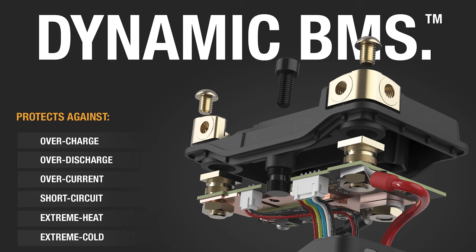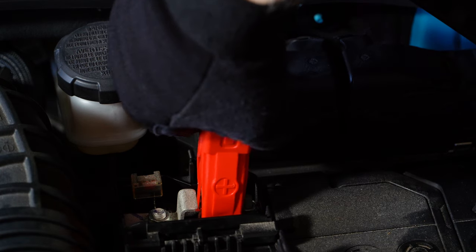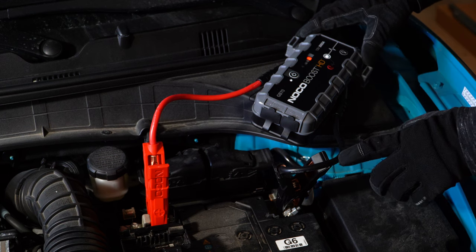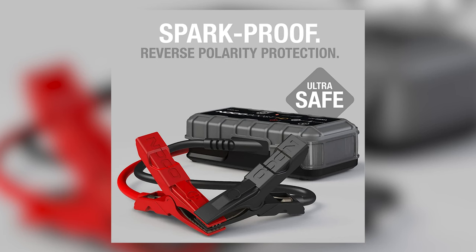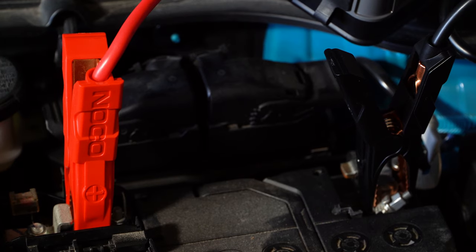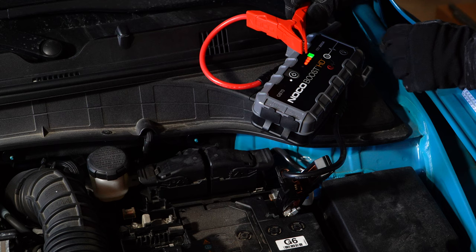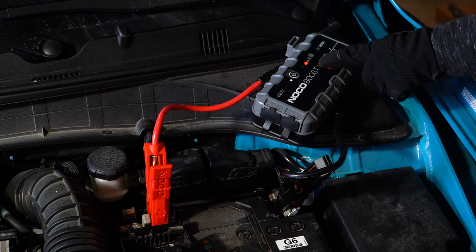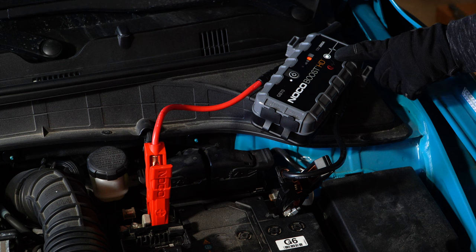NOCO jump starters are built on a proprietary software platform known as the battery management system, or BMS for short. With the BMS, the GB70 only outputs when it recognizes its cables are correctly attached to a battery. For example, if you accidentally connect to the wrong terminal, the GB70 will not activate. If the polarity is correct but one of the clamps is loose, the BMS also prevents the GB70 from delivering power. With the proper connection, the white 12-volt LED light will illuminate on top of the unit. The GB70 will make an audible click, indicating that it's safe to jump the battery.